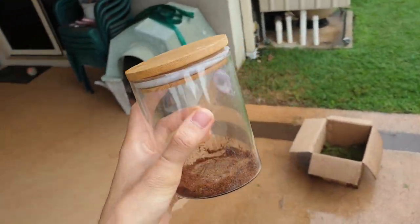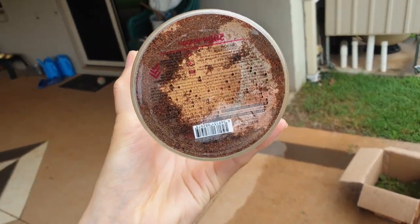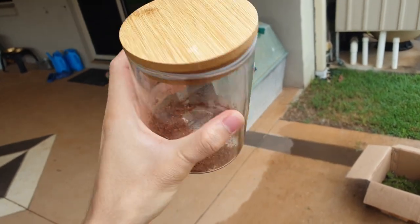To start, we'll be taking this jar here — just a normal jar from Daiso — and we'll be making the terrarium from this.